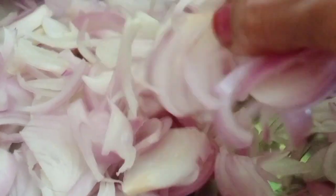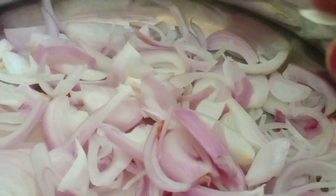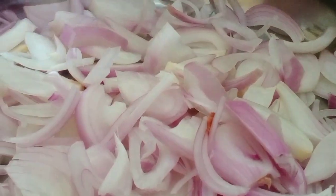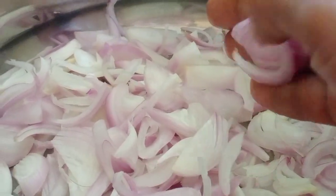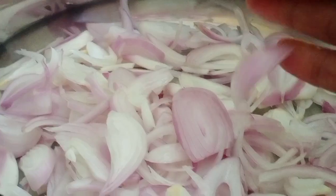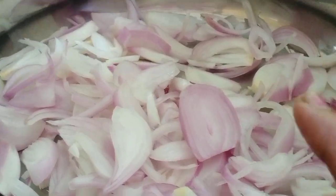The onion is 1 kg. If we use the chicken, we will add 1 kg of chicken. Because we add 200 grams of rice, as well as the sauce.